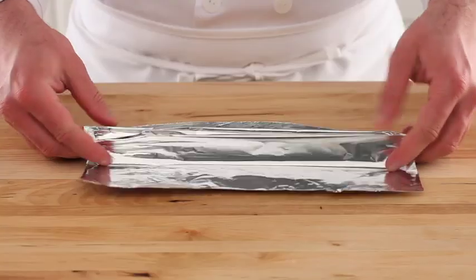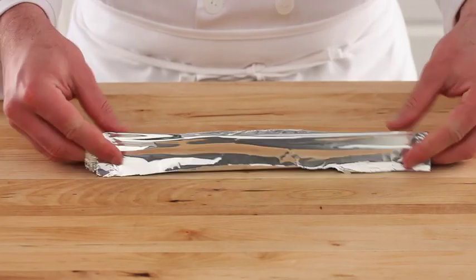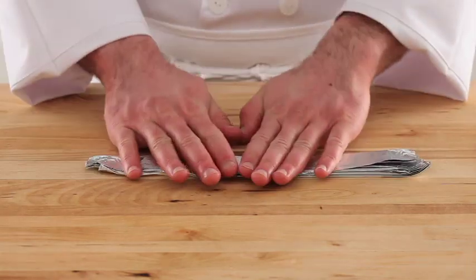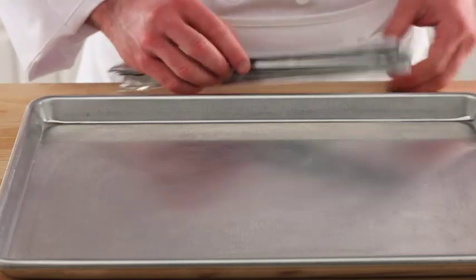Your oven should be set to 400 degrees. By using foil and cooking in the oven, you will be able to prepare more bacon at once with less of a mess. You may need more than one cookie sheet to cook a whole package of Sugardale bacon.